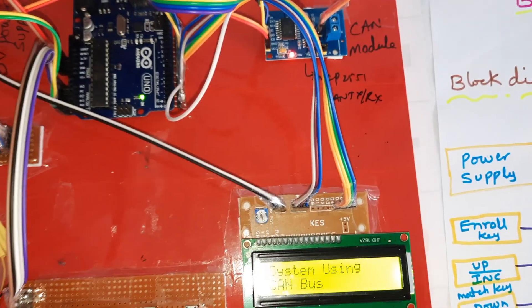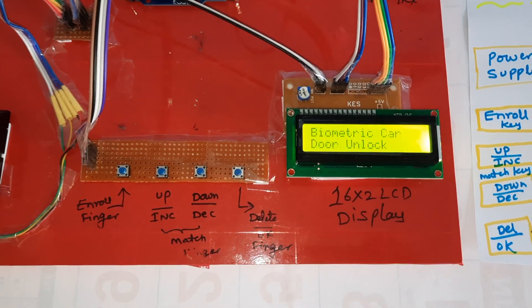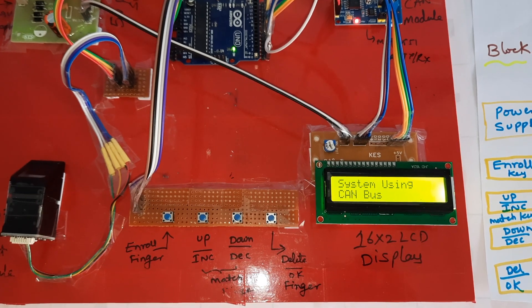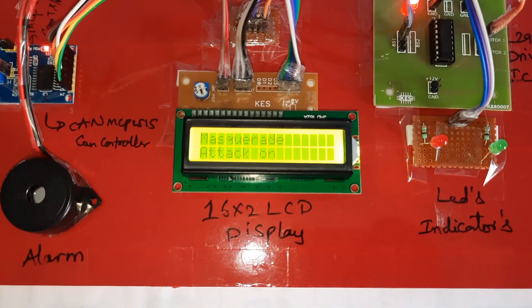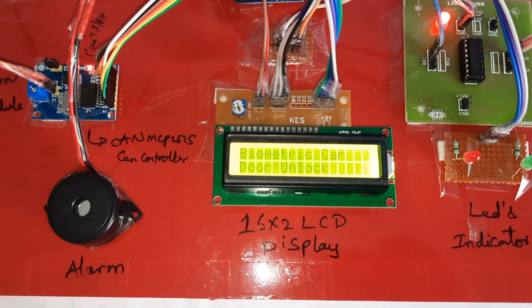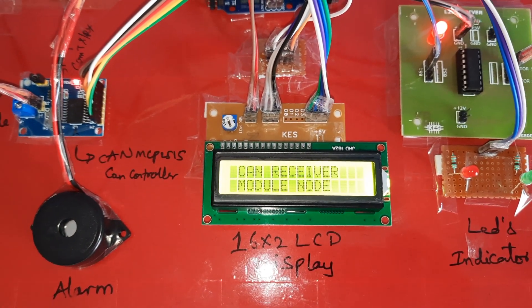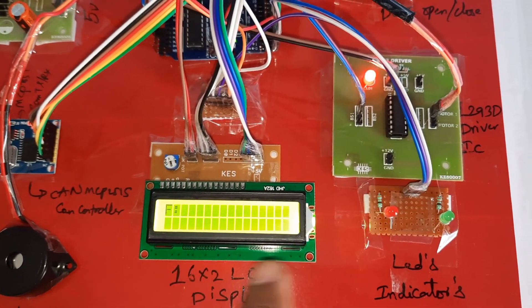Power is given and the reset button is pressed. The LCD displays the project title: Biometric Car Door Unlock System using CAN Controller. The transmitter shows the title and the receiver shows: CAN Receiver Module Node. The system waits checking for a finger — it prompts 'F for finger' to indicate whether the finger is authorized or unauthorized.